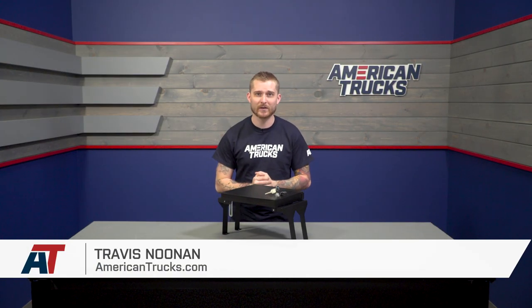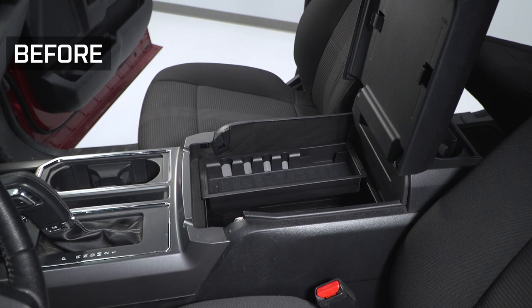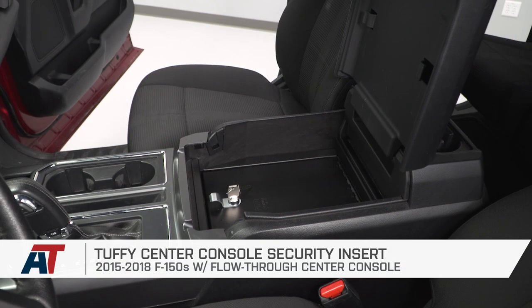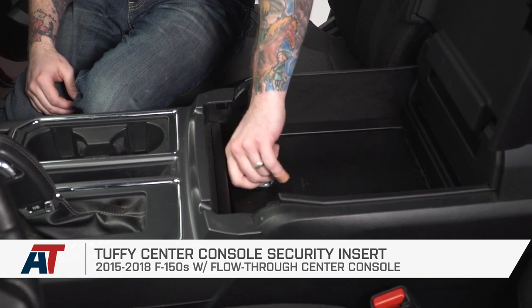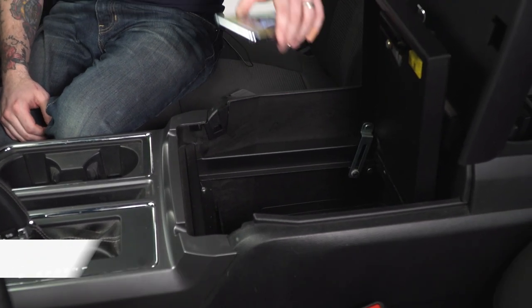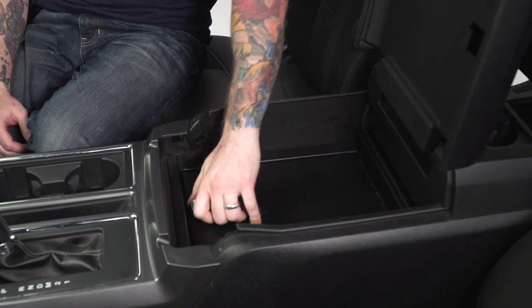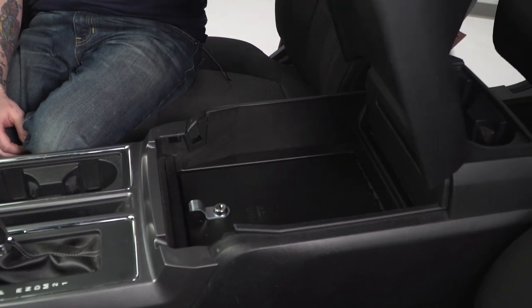Tuffy's center console security insert is made for all 2015 to 2018 F-150s with the flow-through console. This is a nice, affordable way to secure valuables like cash, electronics, even a truck gun, if you will, and the Tuffy console takes up your original console space, but it doesn't take away from it.